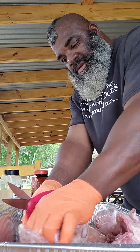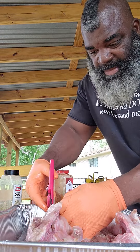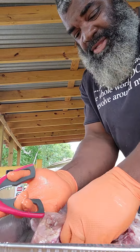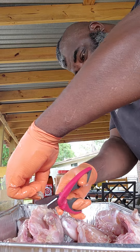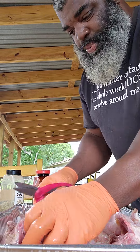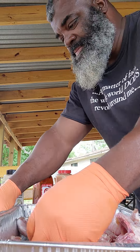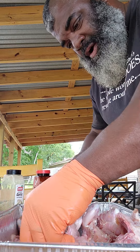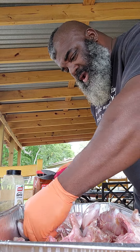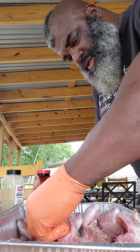I'm not a culinarian, I'm a pit master. But with the culinarism - if there's such a word - it comes with learning how to trim, prep, and get everything how it's supposed to be before you add all your seasonings to the meat. And we are looking pretty damn good.